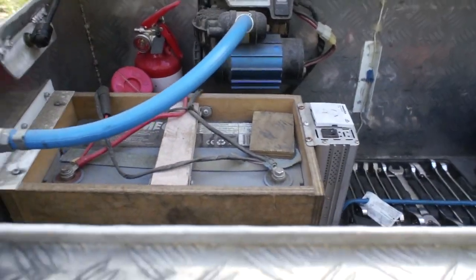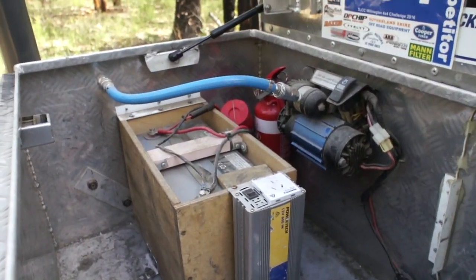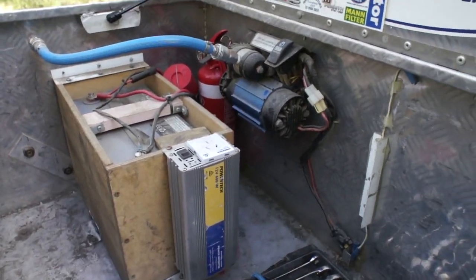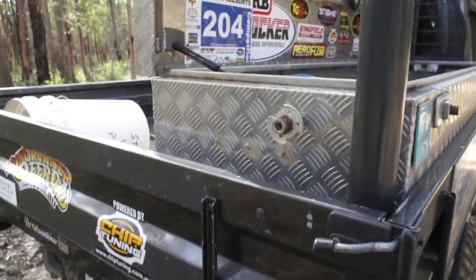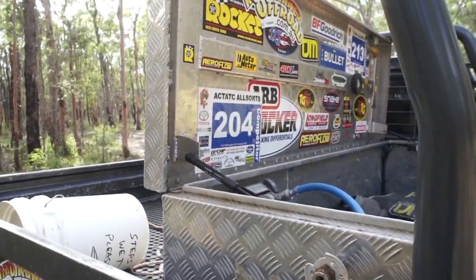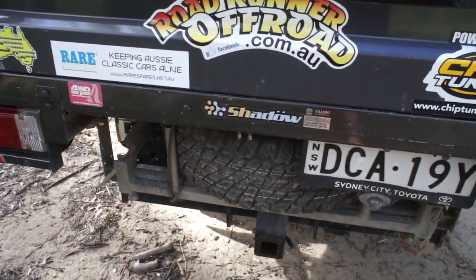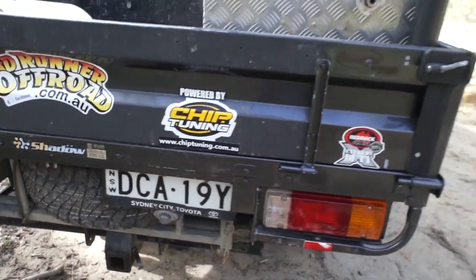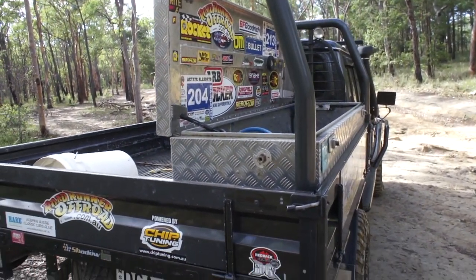Peter from Coogee Autos taught me a thing or two about auto electrics. This is where the second battery, inverter, and compressor live. We've got it plumbed in with the hose fitted on the outside, purely because when we're loaded and camping, the air bags need to be either deflated or inflated — so it's an easy job without untying anything that's on the back.